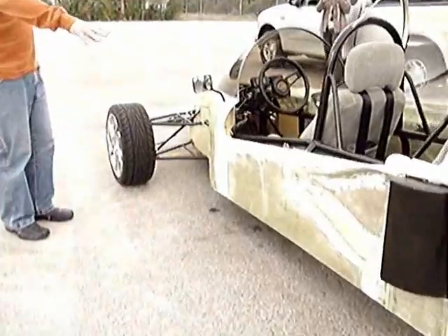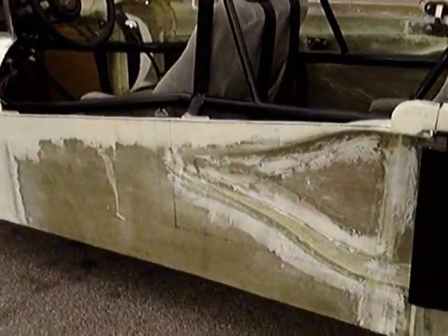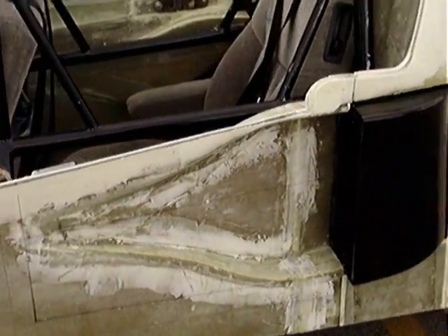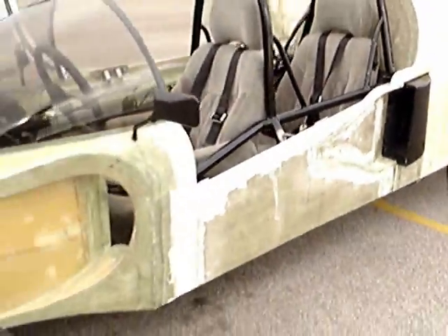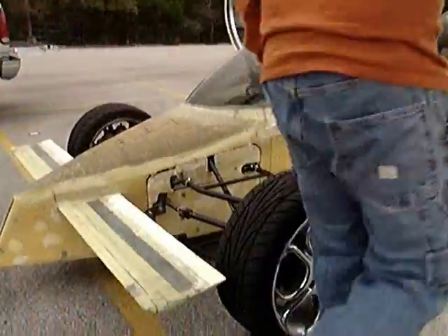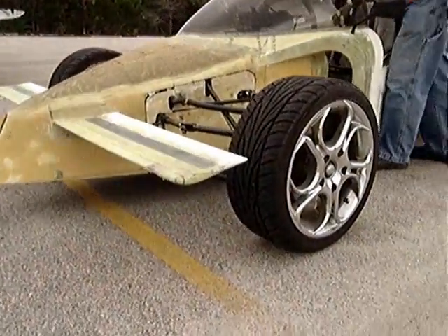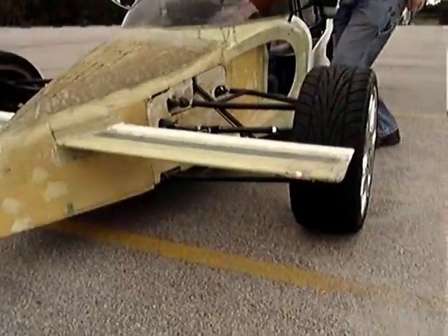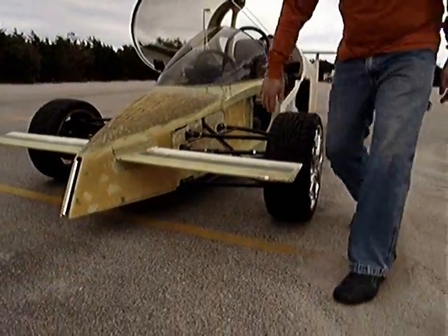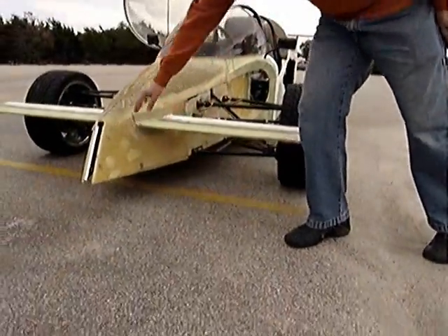I have the air scoop that pulls air into the motorcycle. I have an inverted wing up front, and on the right you have blinkers and running lights. The headlights are tucked in underneath the air, and these are the running lights.